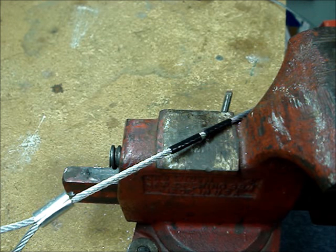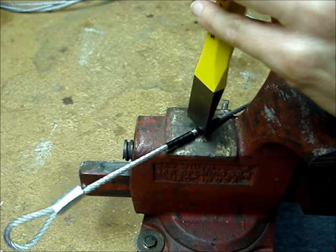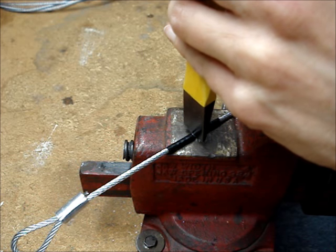Place the wire rope on a hard metal surface. Place the cold chisel in between the two pieces of tape and give it a good whack.